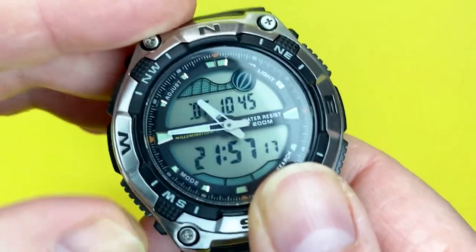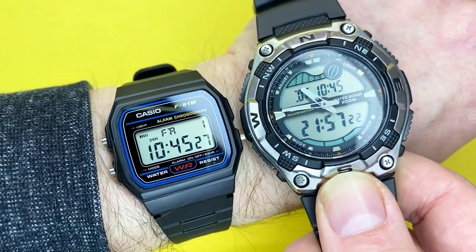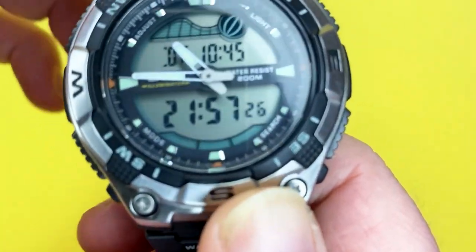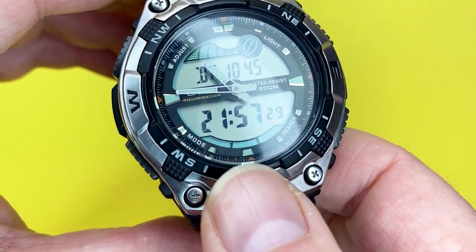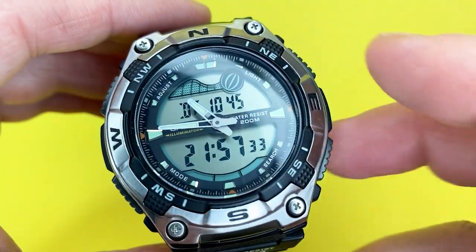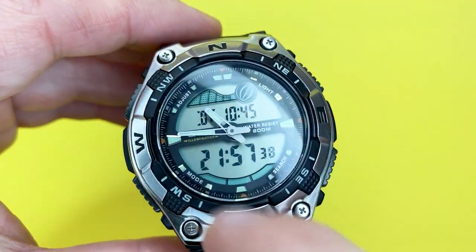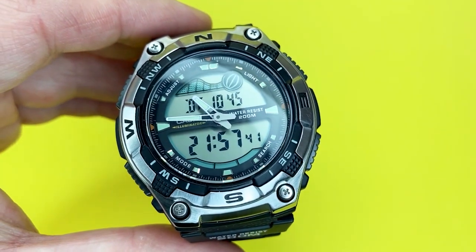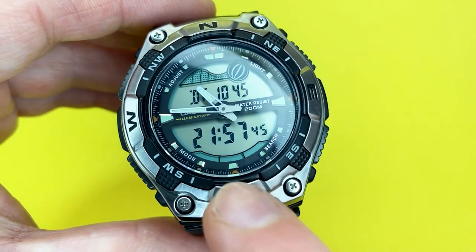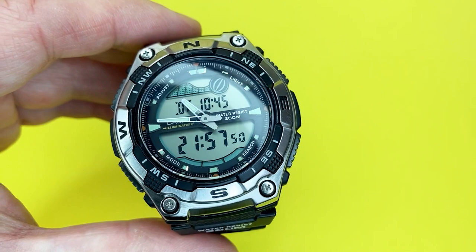It's quite a sizeable watch — if you compare it to the F91W, it's quite a big timepiece. It also has dual time, so you can set a different time zone, and you can include daylight saving time. For example, New York is five hours behind — you can set it up so you can always work out what time it is there, or use it when travelling.